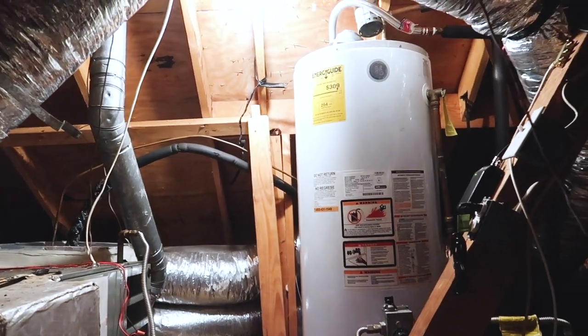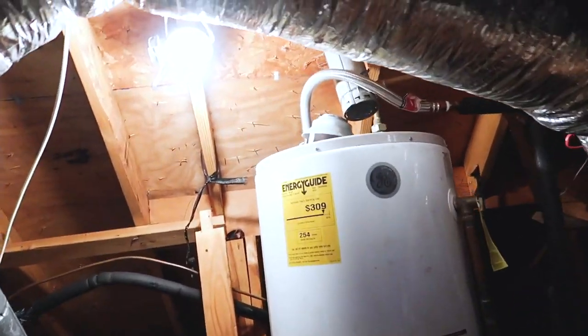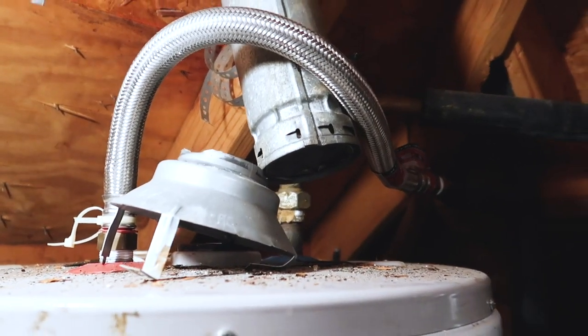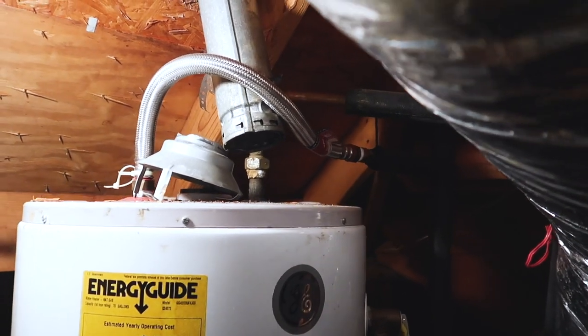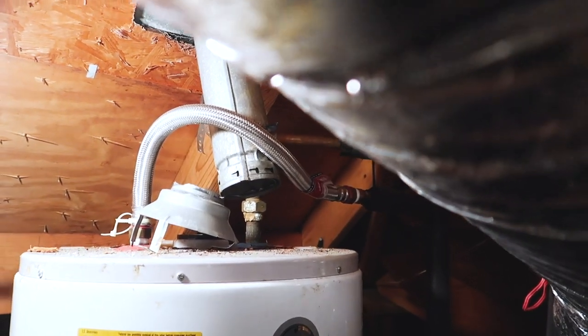This is Josh — Chris is making me get up in this really hot attic again. Several things up here. This is an old home, I believe 1996. The first issue is this flue pipe is separated on top of the water heater, so anytime the water heater is running it's going to emit carbon monoxide into the attic space, which is a very dangerous situation.